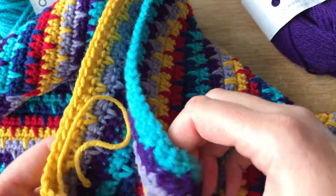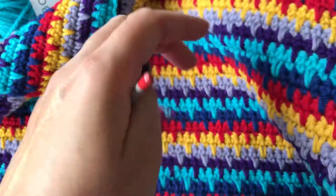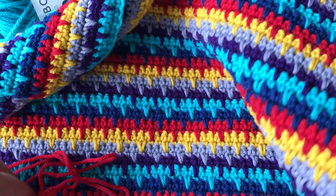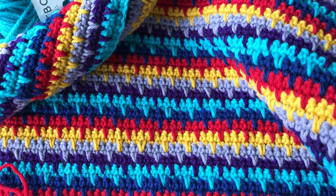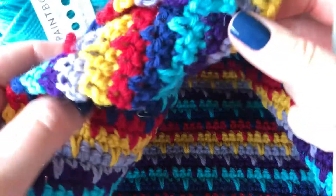I've also lined up my panels so that I have the spikes going one way on one side and the other way on the other. This is the how-to-crochet-them-together video. I've also done a video on how to sew them together if that's more your thing, and you can have a look at both and see which method you prefer.